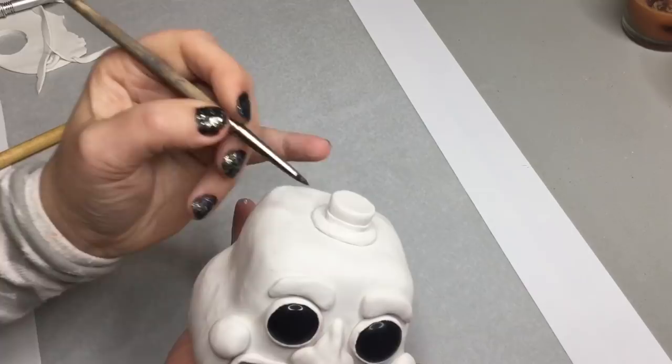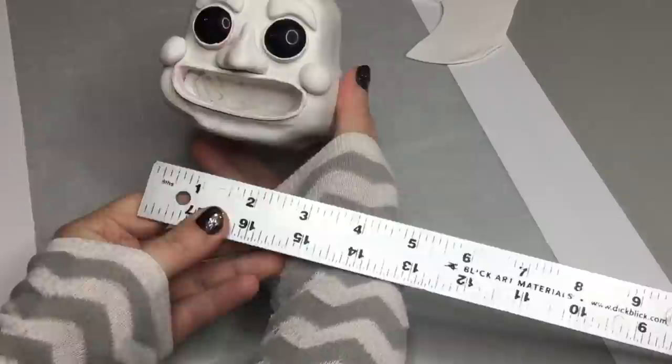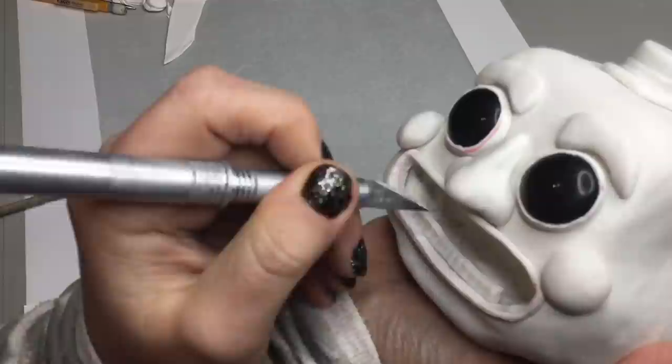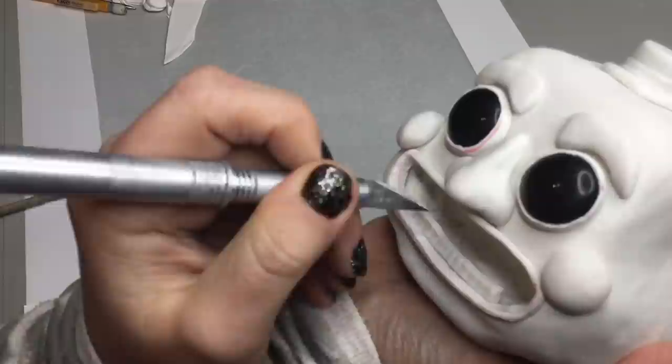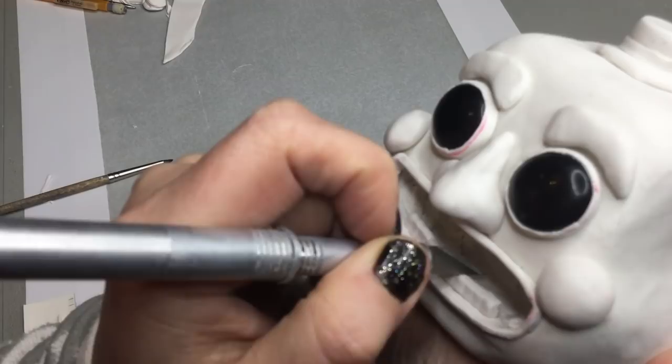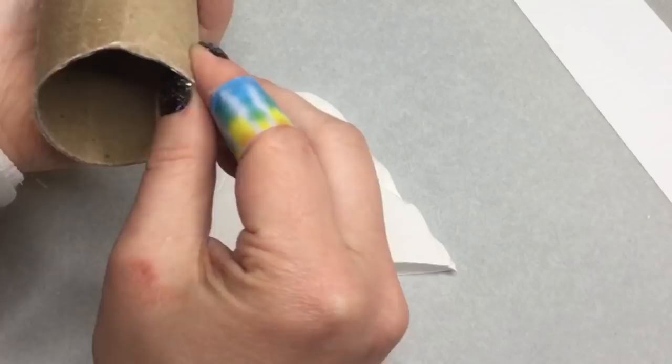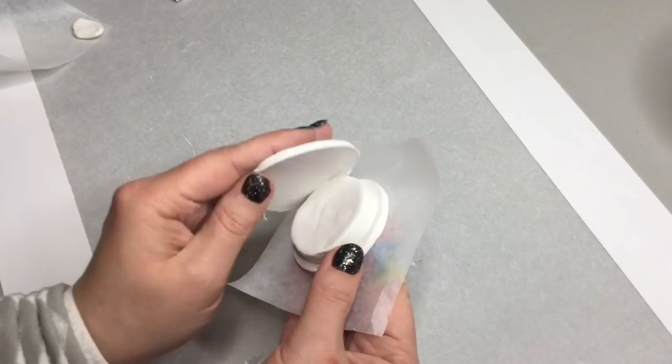Sometimes when you cut clay, you'll get a little bit of excess clay, so it's always good to clean that up. If you forget, you can always sand it later. I'm measuring out the length of his teeth and making a template so I can take the number of teeth and put it out onto a little piece of paper to make sure I have the spacing correct. Here I'm marking in where the individual teeth are — I used a needle tool to draw in the top teeth. Then I'm making his earphones.